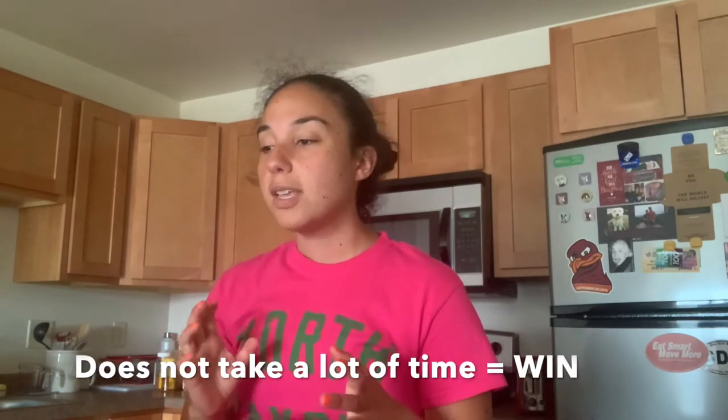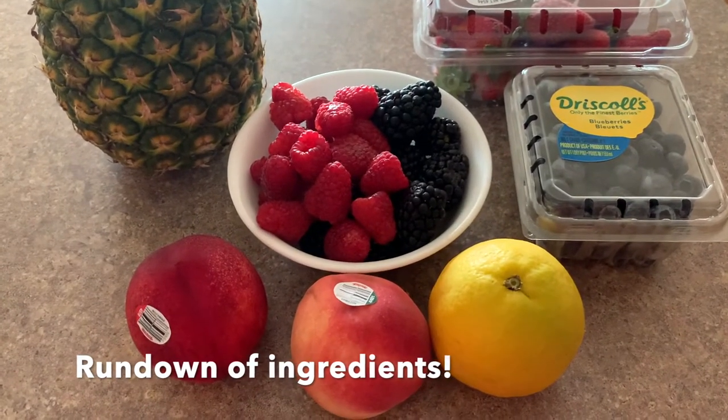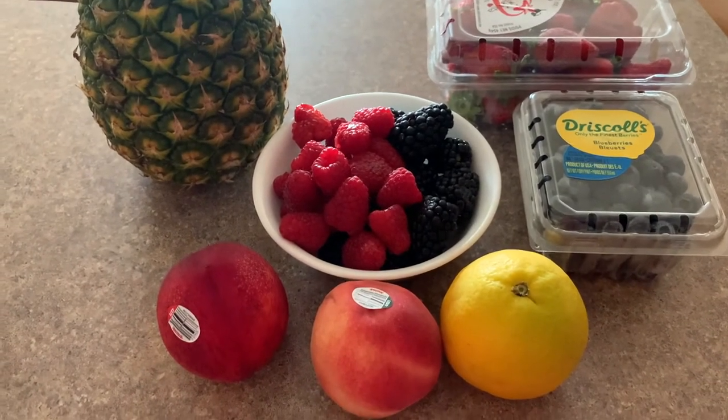So we're going to go ahead — it's a very simple dish, it doesn't take a lot of time. Probably the most time-consuming part of this is cutting the pineapple, and I'll show you how I cut my pineapple. Before we start actually making the fruit salad, I'm going to take you through our ingredients. Some of the ingredients I've already prepped, others I still need to.